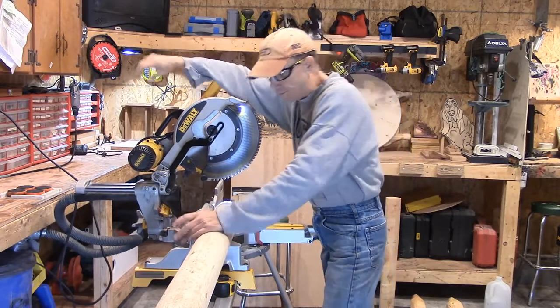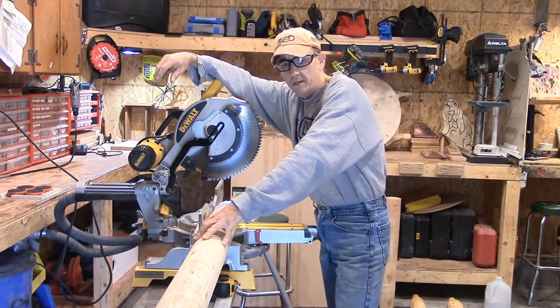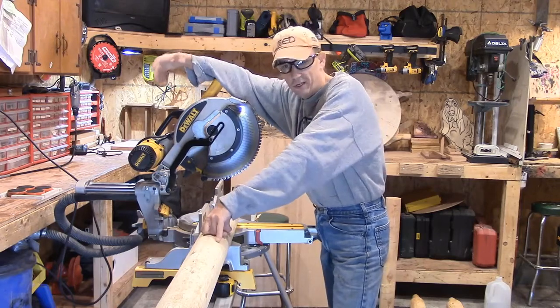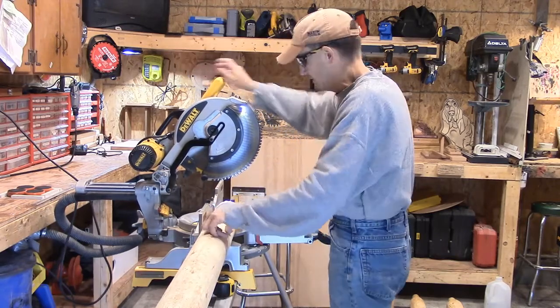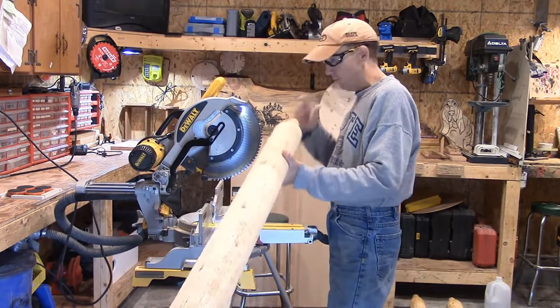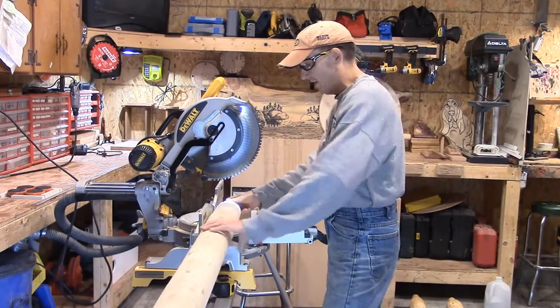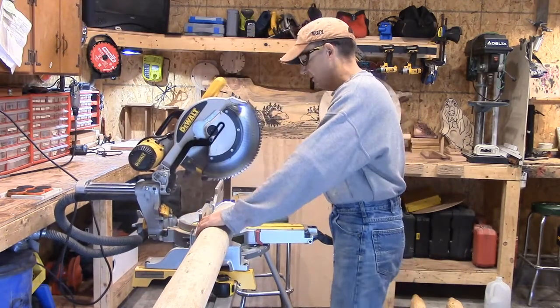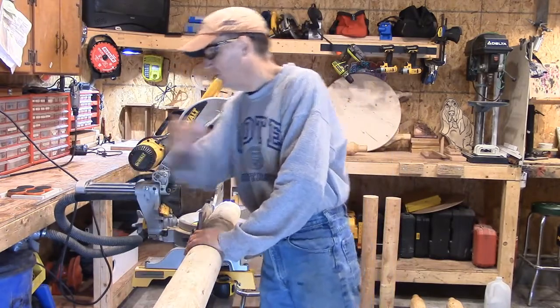What we have sitting up here on my chop saw — my big DeWalt — we've got one of our cedar fence rails. These are the rails that go in between the end post, the corner post, and the line post. What I'm going to do is cut one of the pre-spun tenons off the end.